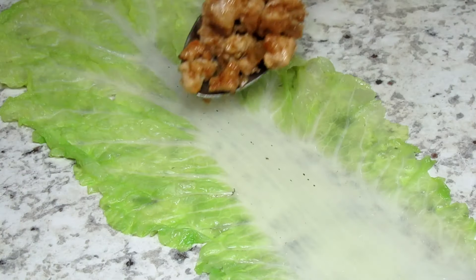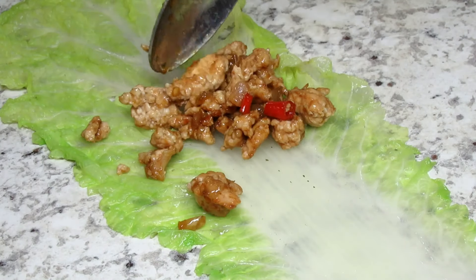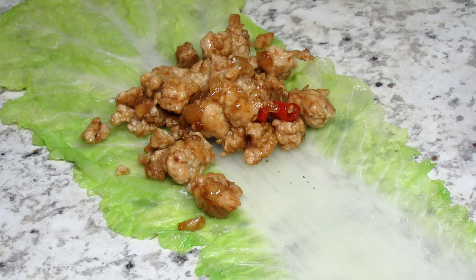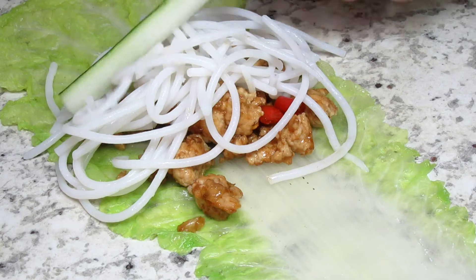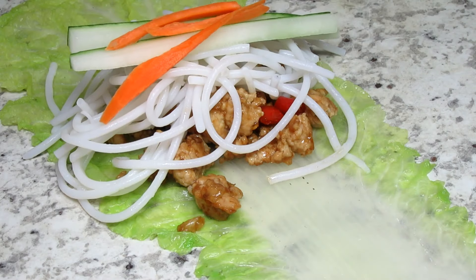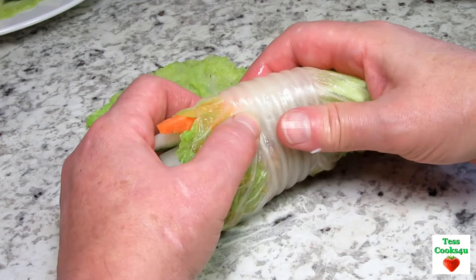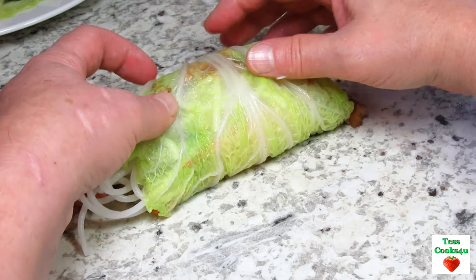I have everything prepped, cold and ready and we are ready to make these delicious Asian cabbage spring rolls. First I'm spooning on some of the chicken mixture. The chicken is full of flavor with the sesame oil, the garlic and ginger and a little spicy from the red chilies. Next is the vermicelli — this comes in all different sizes and I'm using about a medium size. Now I'm adding in some cucumbers and carrots for some crunch. Giving that a roll and making it as tight as I can.